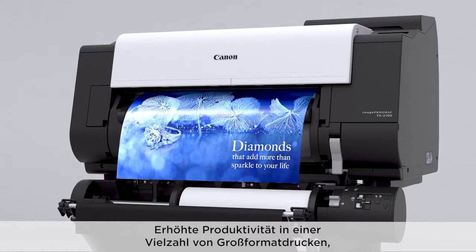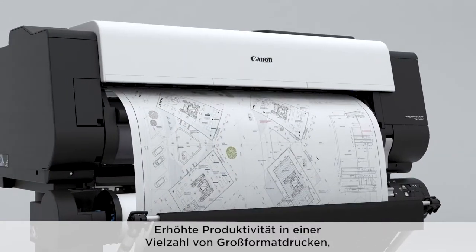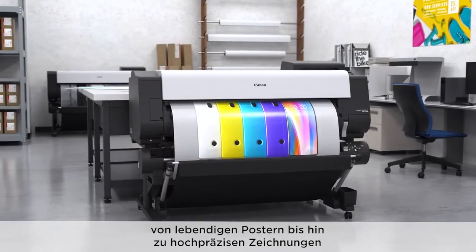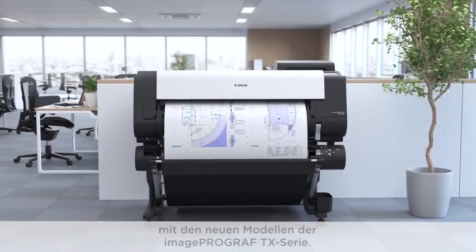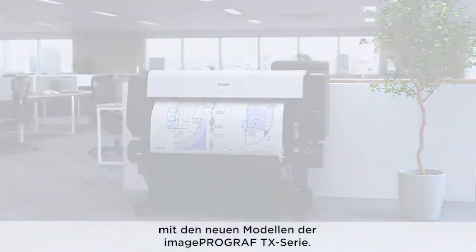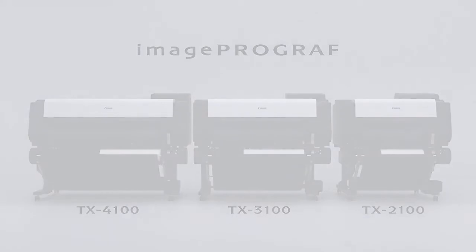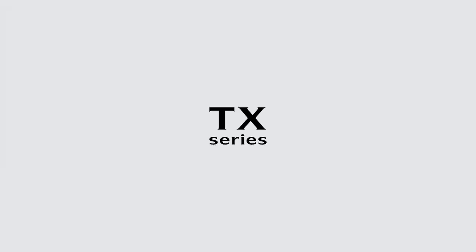Enhance productivity in a wide range of large format printing. From vivid posters to high precision drawings, with multipurpose production models. Image ProGraph TX Series.